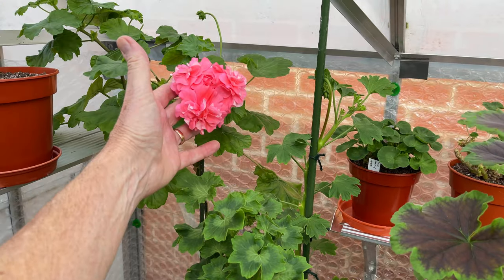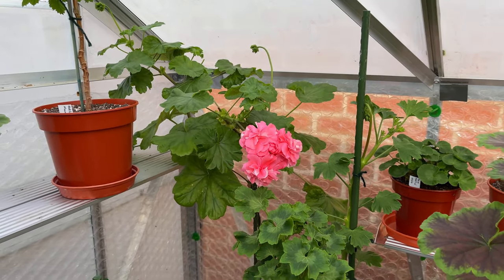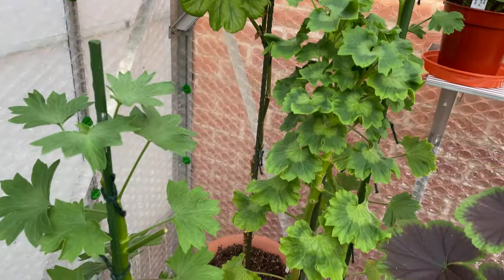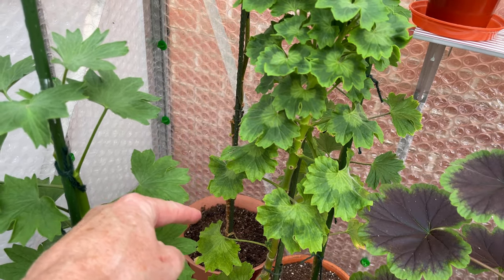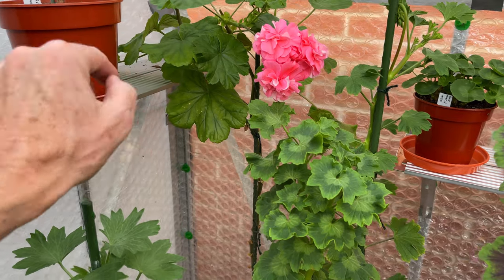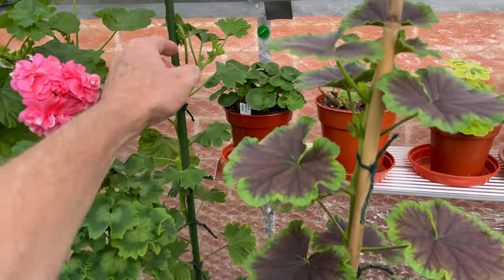My giant Lara - I forgot which one it is now, is it Lara Andre or Lara Regina? I repotted that and you can see I got it into a really big pot. It is so happy in that corner; I've left it there.